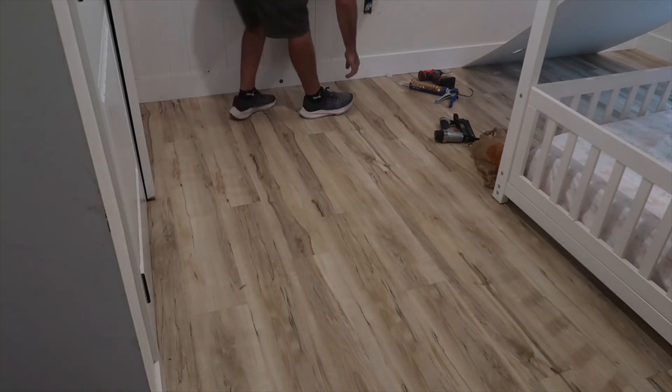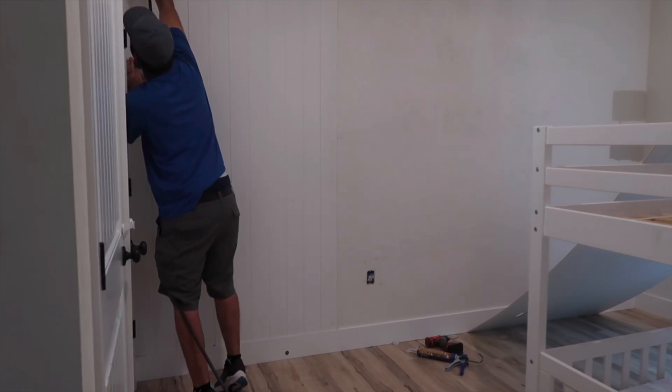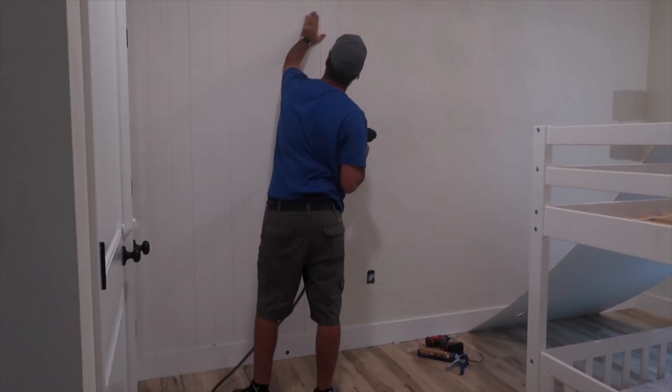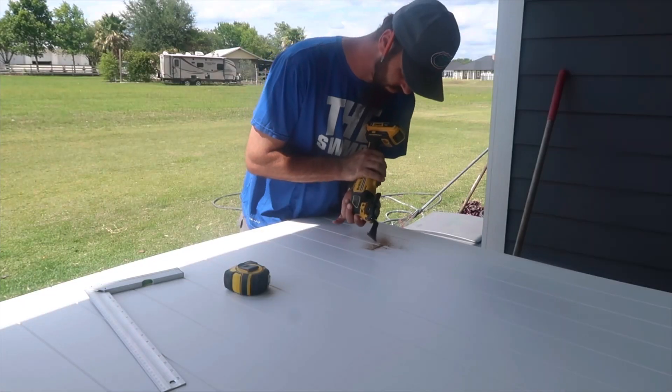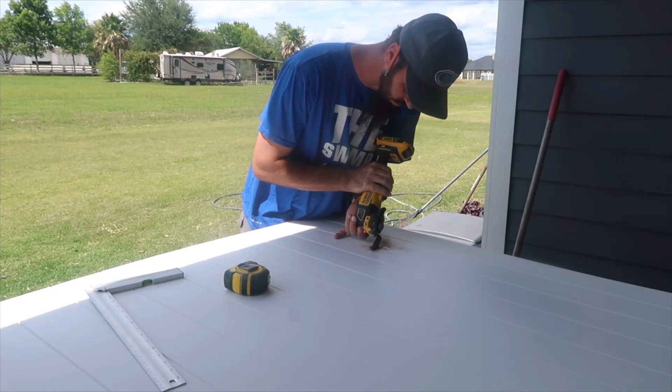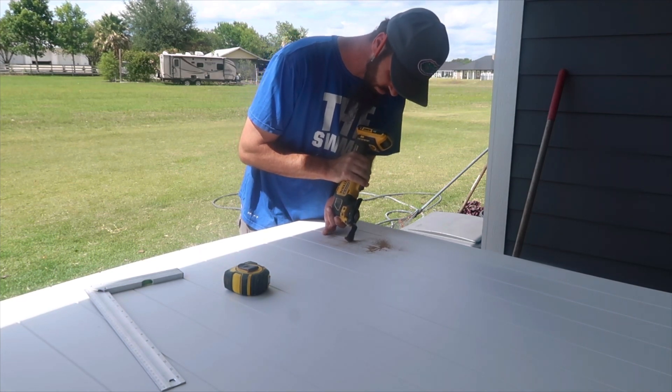That's what we went with and it was such an affordable option and so much easier and so much faster. So if you're looking into some sort of accent wall and wanted to do some sort of shiplap, I would highly recommend going this route because you save a lot of money and a lot of time.